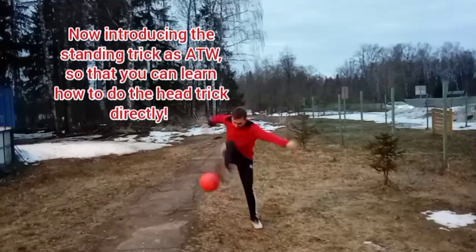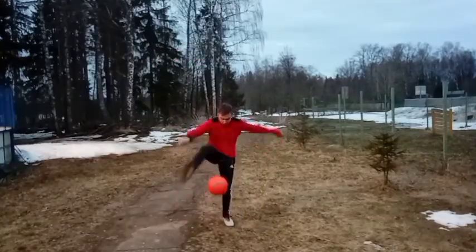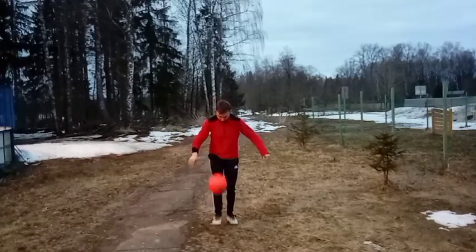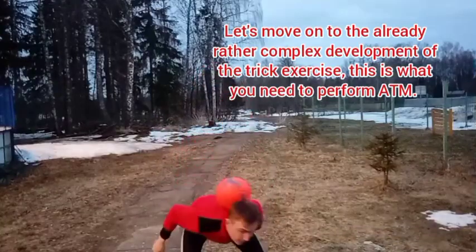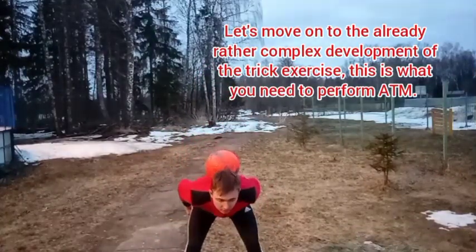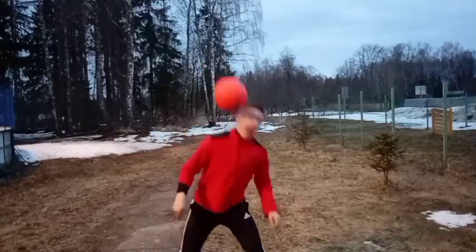Now it's time to attack the standing trick known as around the world, so that you can learn how to do the head trick directly. This is the already rather complex development of the trick exercise that is what you need to perform around the moon.